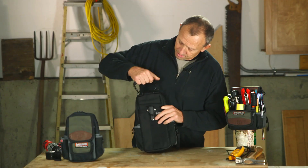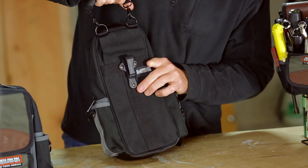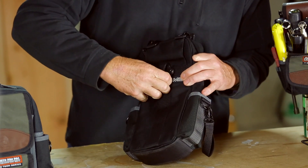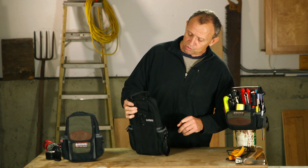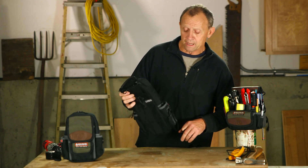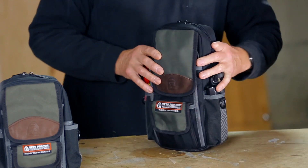On the back, there's a clip-on handle for carrying it. There's also a loop slot here where you can slide a belt through. And there's also a clip here to clip it onto your belt, your pants pocket, or onto a bag. And here's the MB2, fully loaded.